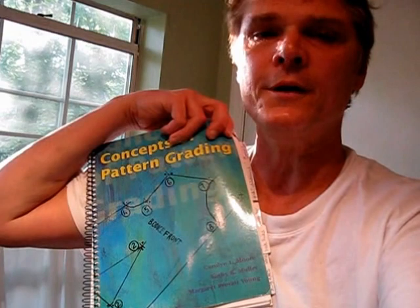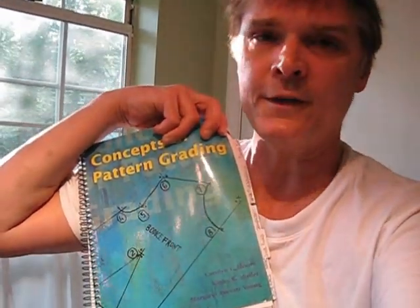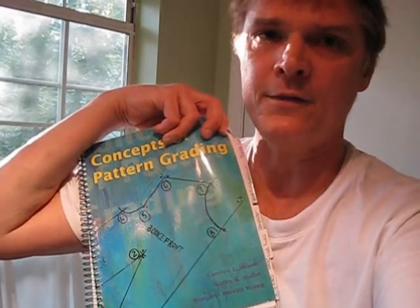This book is invaluable as far as I'm concerned, and anyone who is grading or learning how to grade should definitely invest and get this book.